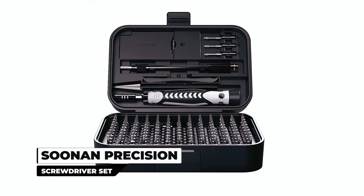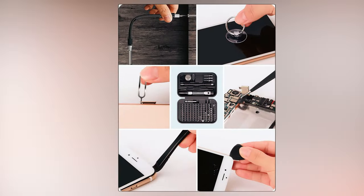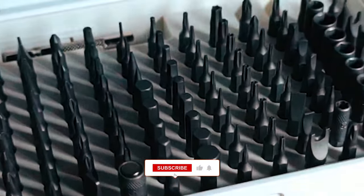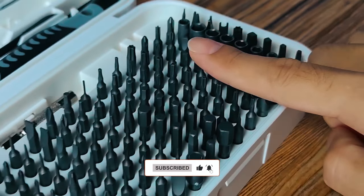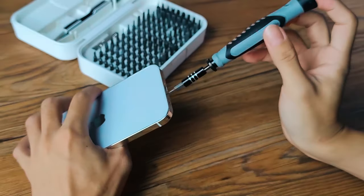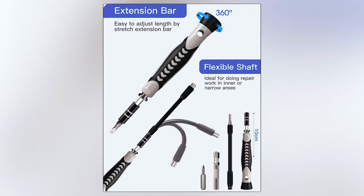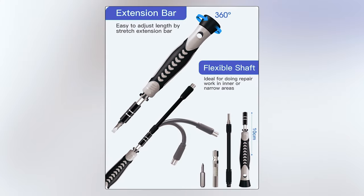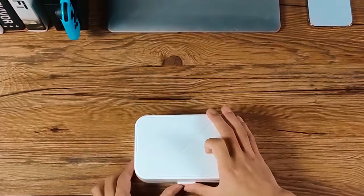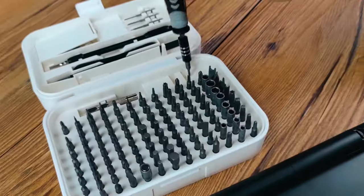The Sunan Precision Screwdriver Set is a professional screwdriver set designed for repairing a wide range of electronic devices. With 120 magnetic screwdriver bits made of high-quality CR-V steel, this set ensures precision and durability. The ergonomic handle, extension shafts, and anti-slip design prioritize user comfort and convenience. Featuring a rotating cap and non-slip handle, it guarantees efficient and comfortable use. The sleek and portable case makes it an ideal choice for technicians, hobbyists, and DIY enthusiasts.